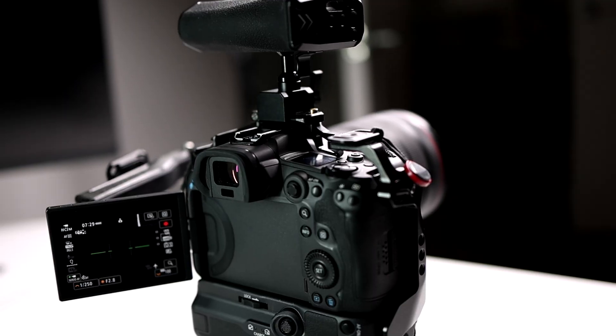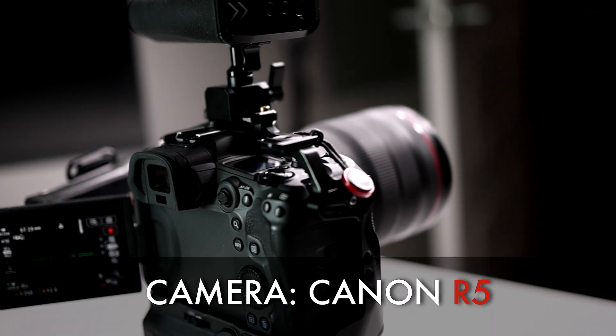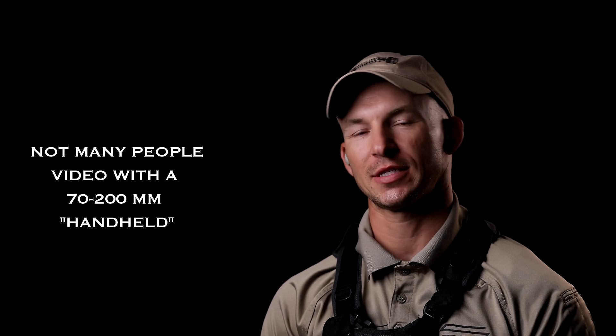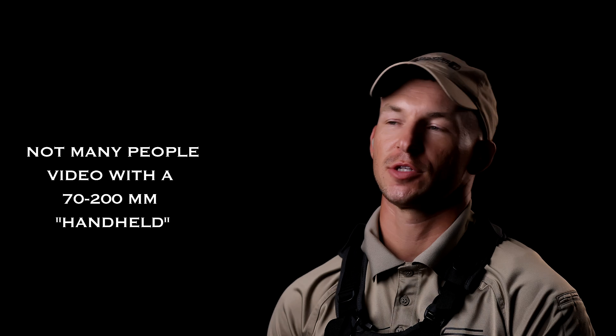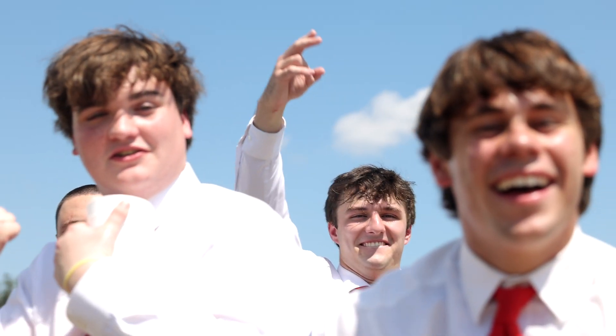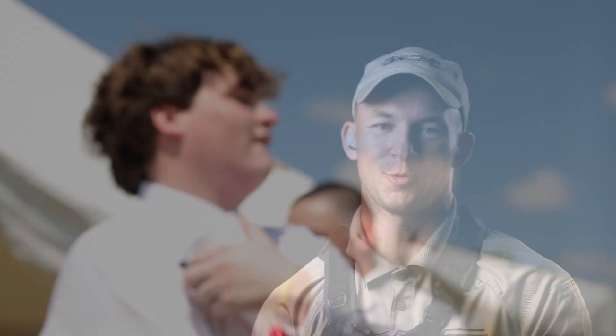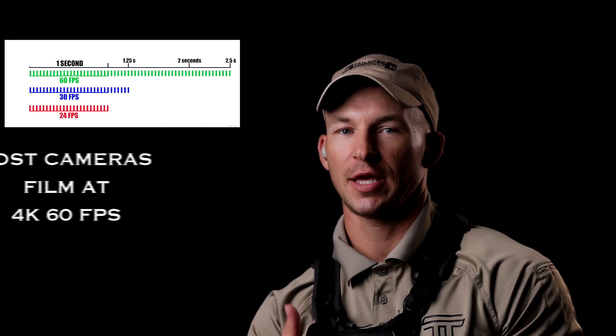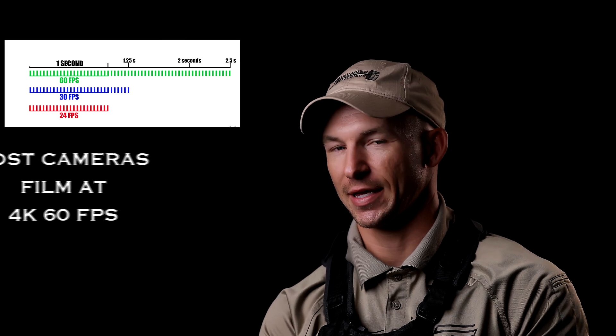My bread and butter camera is the Canon R5, and what I like to shoot with is a Canon RF 70-200 2.8. The reason I like that is because the longer the focal length, the more the compression. Not many people video with a 70-200 or those longer telephoto lenses, because whenever you zoom in to 200 millimeters, every movement you make within video is going to show in your footage. With the Canon R5, I love it because it does super slow motion and films at 119 frames per second. Most cameras film at 60 frames per second as the highest.